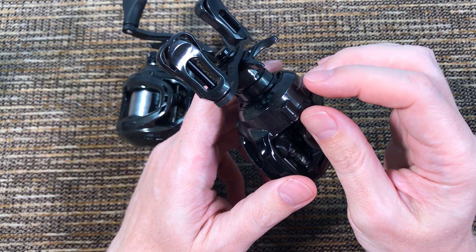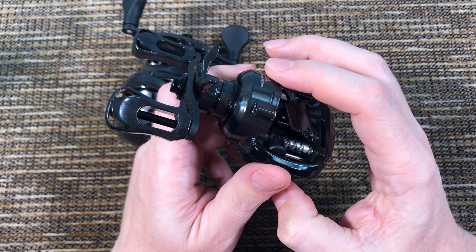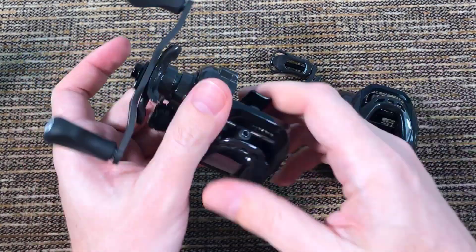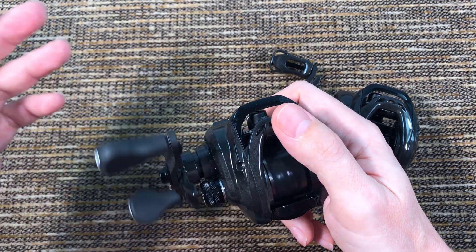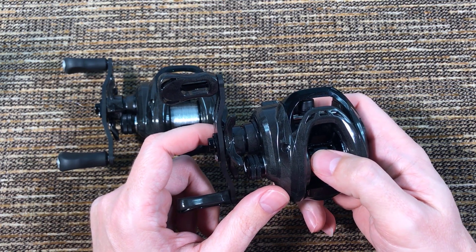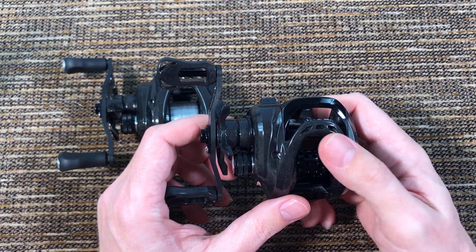The 50 has a bigger pinion gear and a lower gear ratio — 5.3 versus 6.4. Because of that bigger pinion gear I much prefer the gears of the 50 size. Both reels feel like a quality 100-dollar diver reel to me — smooth reels — but I slightly prefer the feel of the 50 size because it has the aluminum gear, the lower gear ratio, and the bigger pinion.